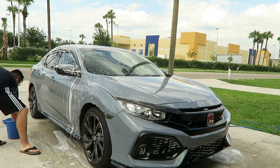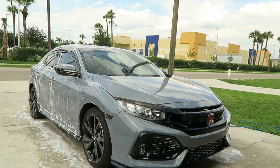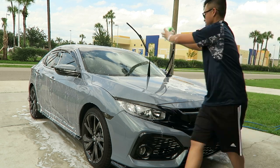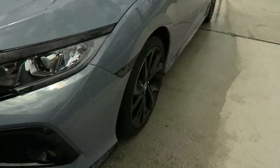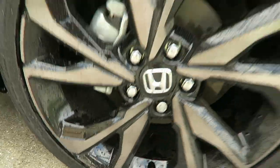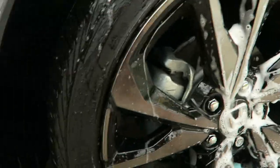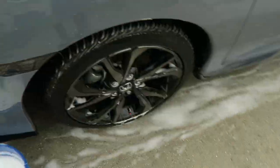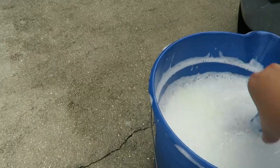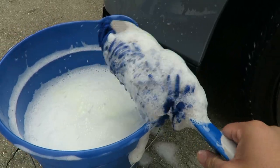Next we're going to be cleaning the rims and the wheel wells. To wash the wheel well we'll be using a brush that has little soft microfiber bristles inside to make the wheel wells as clean as possible.